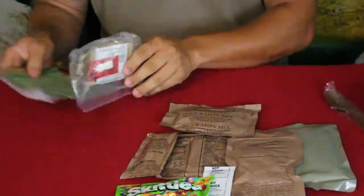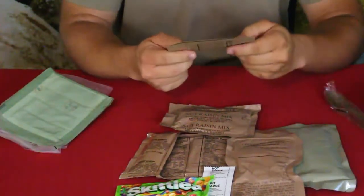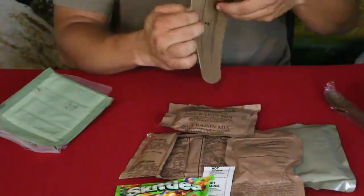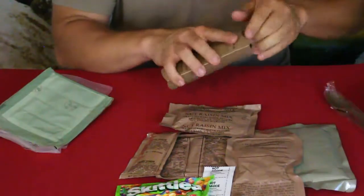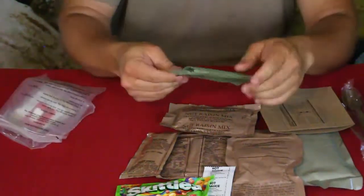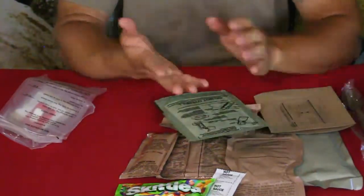They come with these nice plastic spoons — they're actually pretty durable so you can reuse them. There's a piece of cardboard that has nutritional information for the macaroni and tomato sauce on one side, and on the other it talks about these being core performance meals. This cardboard is actually a sleeve that folds in, kind of like the sleeves for hot pockets. You take your food packet and put it inside along with the heater.